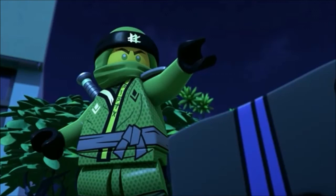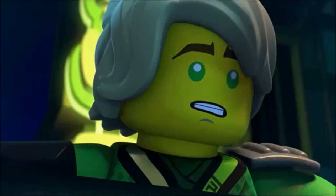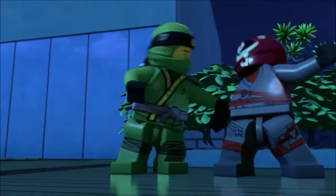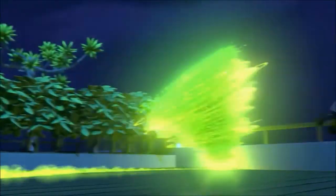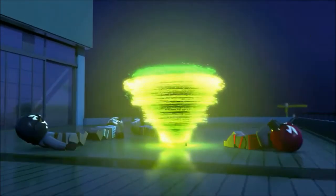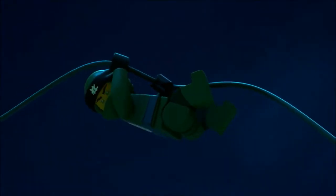Lloyd has a new voice actor — I think Sam Vincent is his name, replacing Jillian Michaels. I think it's actually a good sound for him. He sounded a little on the young side still throughout the past couple seasons, so they're kind of growing him up here. There has also been a time skip confirmed on Twitter, I believe by Tommy Andres.